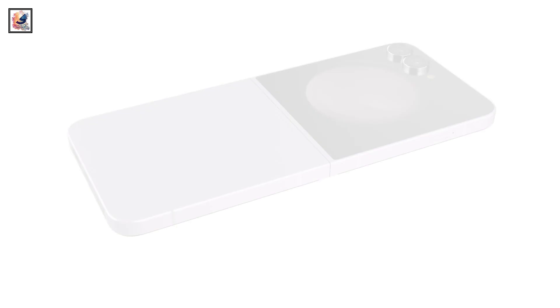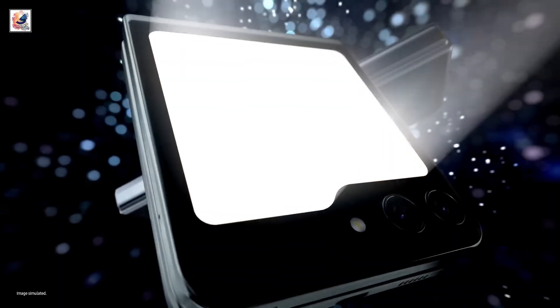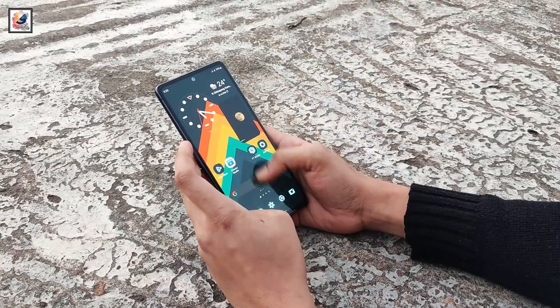On the front, it has a 3.4-inch cover display with a folder-shaped design on the bottom. Both displays will be dynamic AMOLED and support a 120Hz refresh rate, and we can also expect a higher peak brightness of about 2,600 nits.